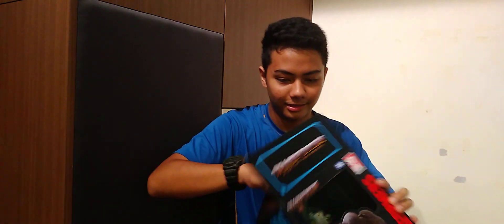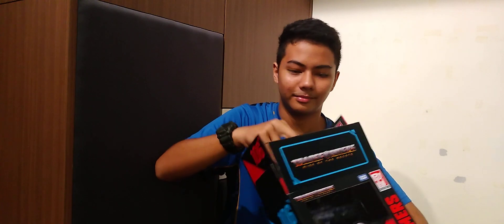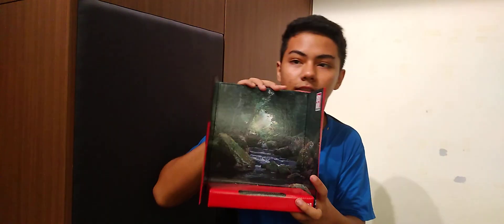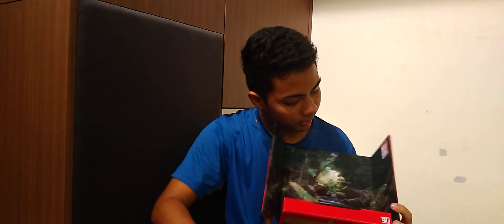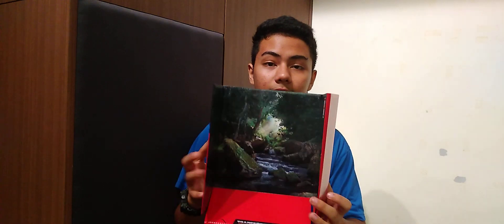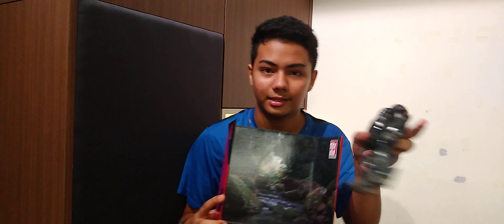If you focus on the scenery piece alone, it is really detailed, as it's actually from the movie. The art on it is 10 out of 10 — I really like it. And yes, the figure does fit on it even though it's fairly big.